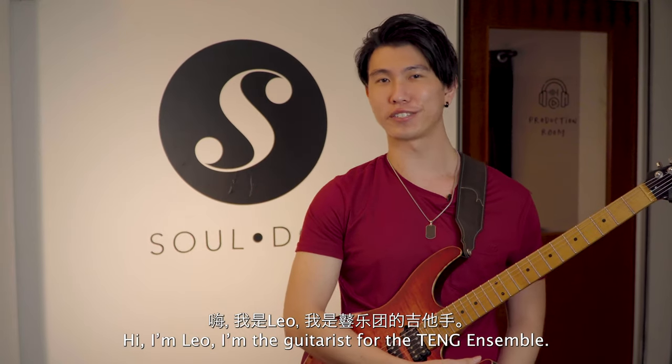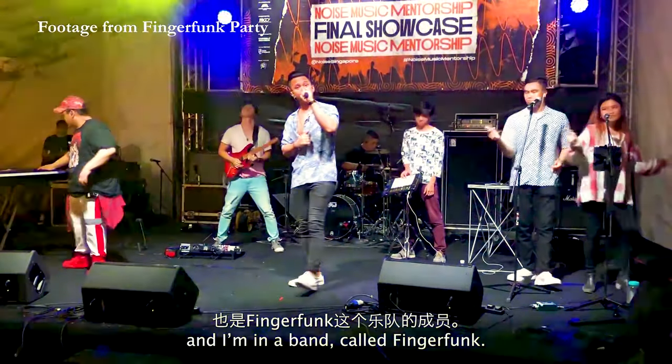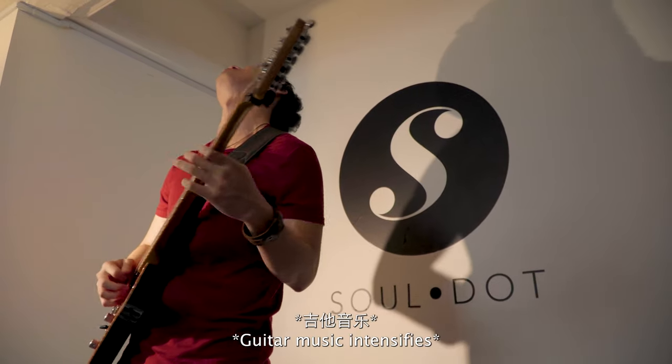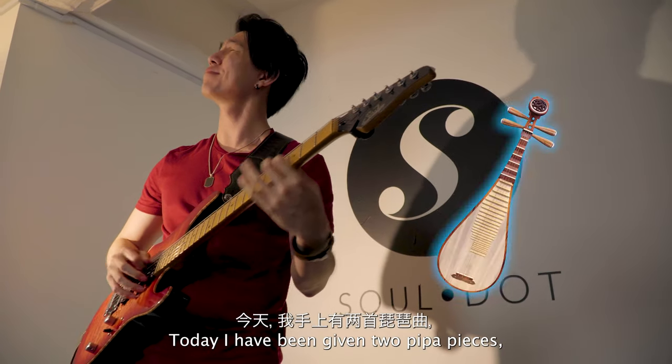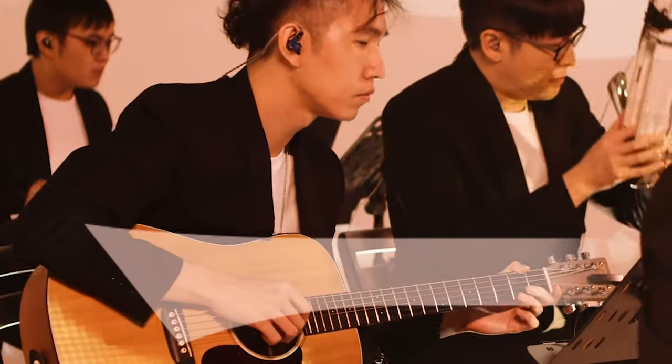Hi, I'm Leo. I'm the guitarist for the Tung Ensemble. I'm also the co-founder of my production studio, SoDot, and I'm in a band called Finger Funk. Today I've been given two pipa pieces and only 15 minutes to rework and adapt onto my guitar. And with that, welcome to Tung Backstage.